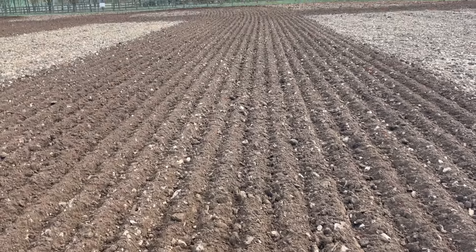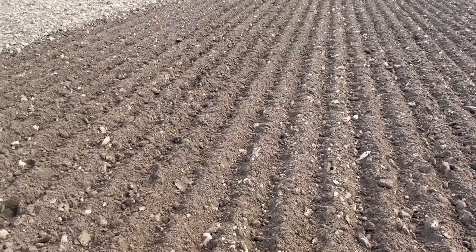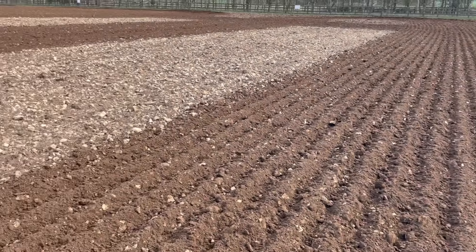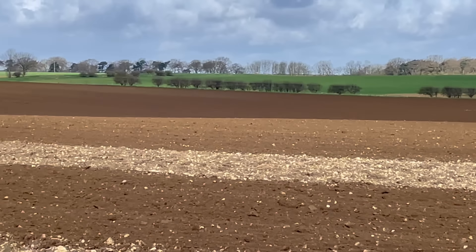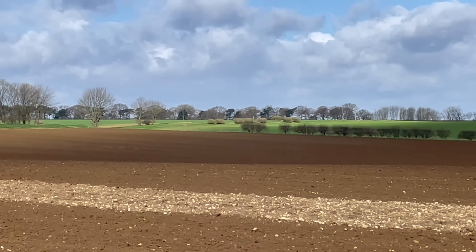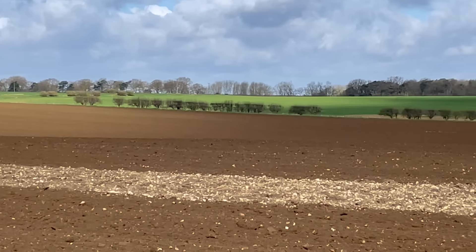Yeah, it's making a good job though — it's firming it down — but you don't have to dig down very far before it's wet underneath. In this field over there, there are some white spots. There's one place where George nearly got stuck with the Challenger, so yeah, it's quite wet — still moving on though.